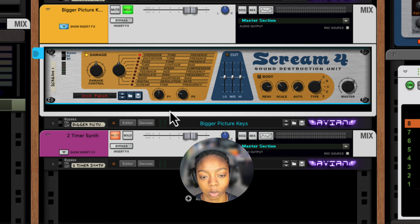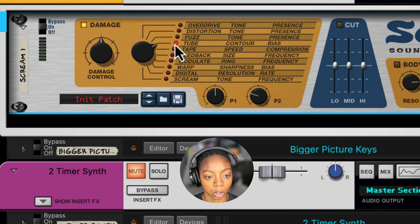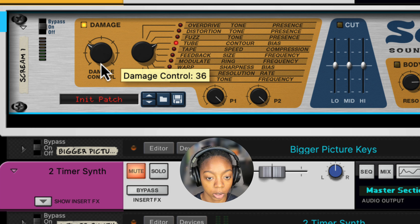Let's go ahead and zoom in because this is really small. Here's Scream. I'm going to put it on tube mode first. With the tube algorithm, we want the contour and the bass all the way up for a cleaner sound. We can adjust the damage control to affect the amount and how much of this Scream is affecting our signal.